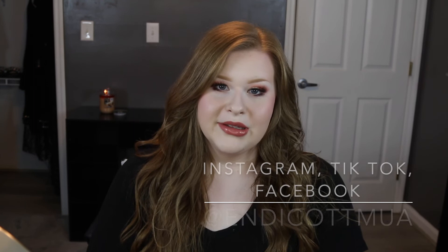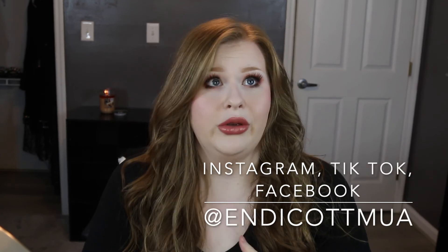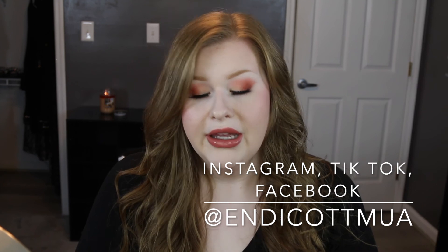I hope you guys enjoyed this makeup look. You can follow me on Instagram and TikTok — all at Indicom UA, same as it is on here. If you guys like this video, please consider subscribing, liking the video, and turning on your post notifications. Thank you guys so much for watching and I'll see you guys back next time.